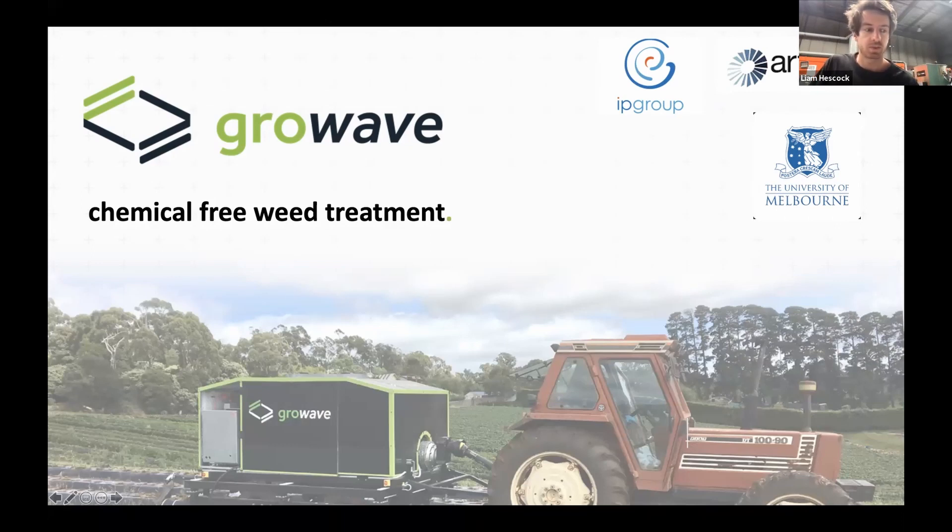Thanks, Mark. My audio is good — just double-checking before I start speaking too much. Welcome, everyone. Unfortunately, we're not in the field — this is a shed in Sydney, and there's a very small field we've made up of soil that we'll hopefully be able to demonstrate the machine on. Super disappointed we can't get out on the farm and test this in a real-world setting, solving some real problems.